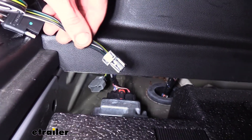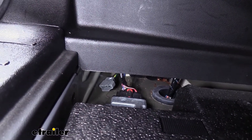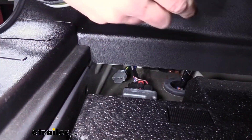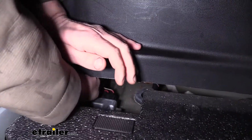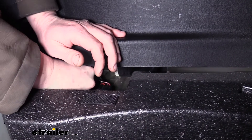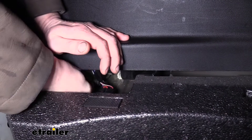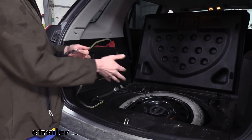Our factory tow package connector will plug directly into it, so we're just going to go ahead and take the rubber band off, stretch our wire out, and reach in and plug this directly in. It is a little tight to get your hand in there, but if you just feel around you can line the two connectors up and then they just push together — you'll hear them click. Just like that, and your installation at this point is complete.